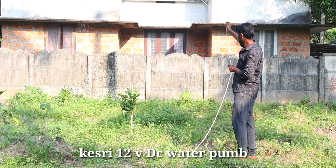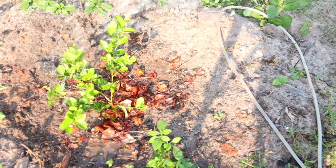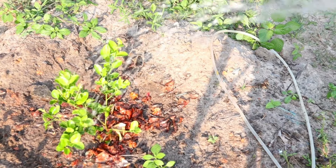We have a few motors and we have a few batteries. If we don't have a car, we have a few motors.